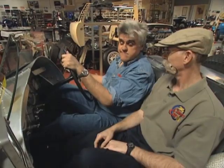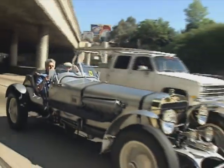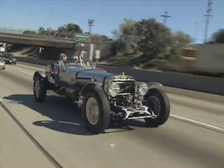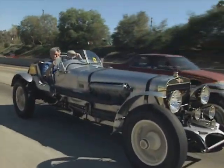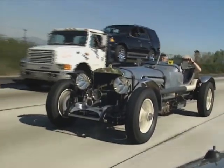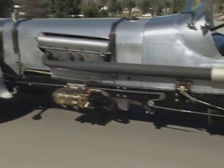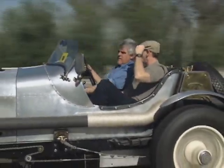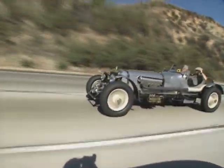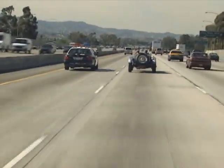Sounds good — it's an airplane! When I talk about cars roaring, sometimes it's more of a figure of speech. Not so with this 1915 Hispano-Suiza. With its monster airplane engine, Jay and I literally roared down the L.A. freeway. Most Hispano-Suizas were built with six-cylinder engines. This particular car was the result of someone wanting to go much faster — hence the very big V8 aircraft engine. As luck would have it, we even got some attention from a couple of California's finest.